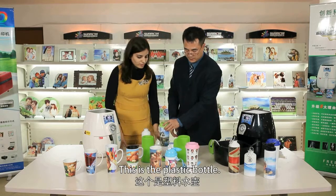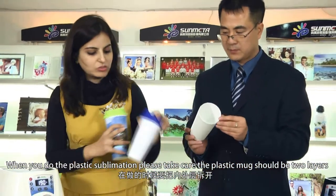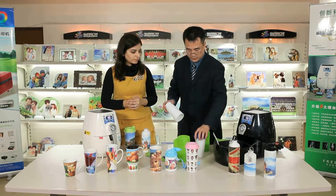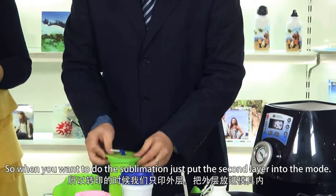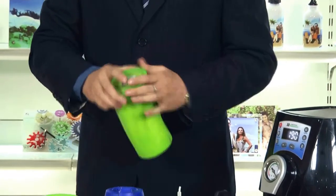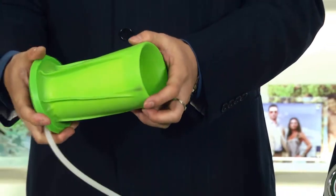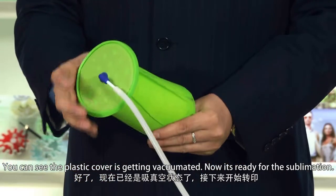This is the plastic bottle. When you do plastic sublimation, please take care — the plastic mug should be two layers, because plastic can melt very easily. When you want to do the sublimation, just put the second layer into the mold, cover it with the mold cover, attach the air hose to the mold cover, and start the vacuum button. You can see the plastic cover is getting vacuumated. Now it's ready for the sublimation.